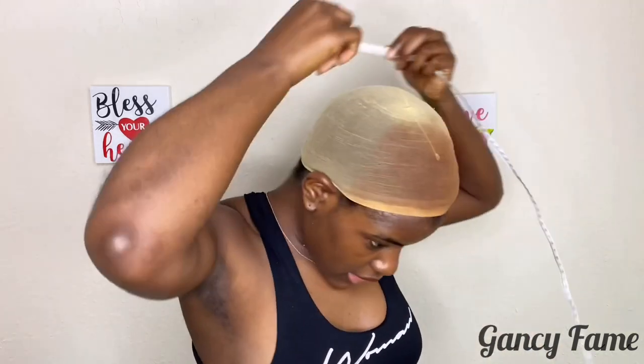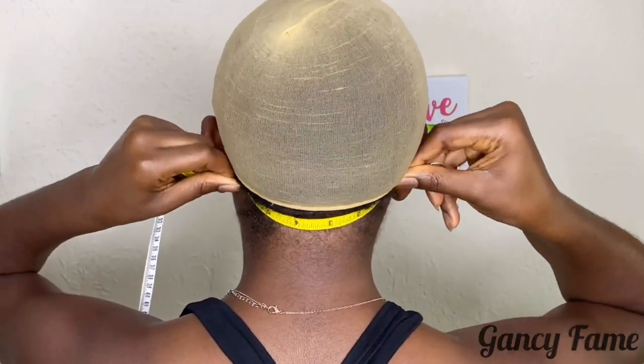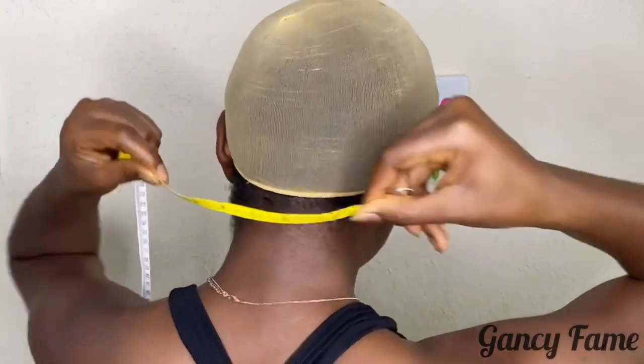I also like to take the nape from one side to the other — from nape to neck. That's about six inches. So pretty much that's how I take the measurements. I'm going to go on to the next clip, which I filmed on another day.